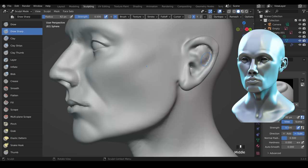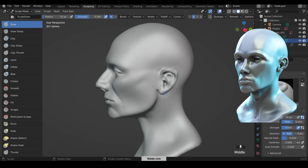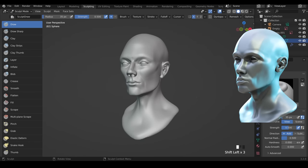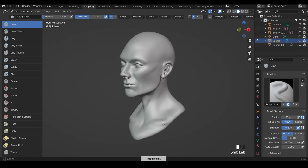Hopefully this has helped you see how to achieve the correct proportions of the face for your own models. To find out how to add more detail to certain areas, I have other tutorials on ears, eyes, nose, and mouth — check out those links in the description. Any questions, do comment below. Thanks for watching, and I'll see you next time.